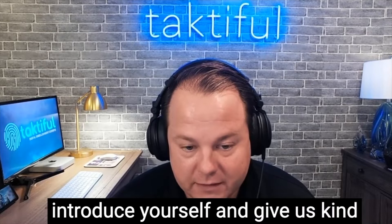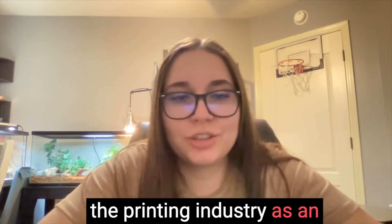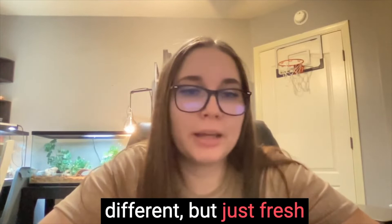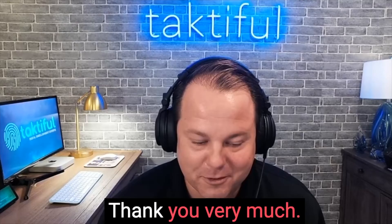Shelby, do you want to introduce yourself and give us your background? Yeah, I'm Shelby Coda. I've previously been in the printing industry as an estimator for about nine years, currently doing something different but just fresh out of estimating, and had digital embellishment for five of those nine years or something close to that.